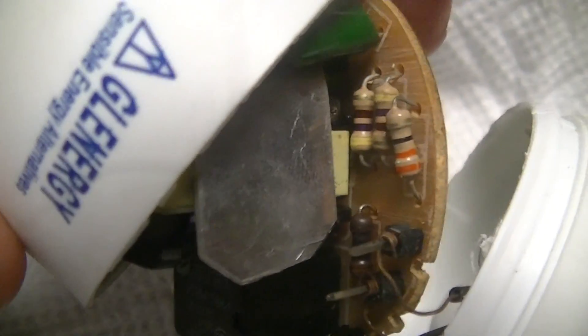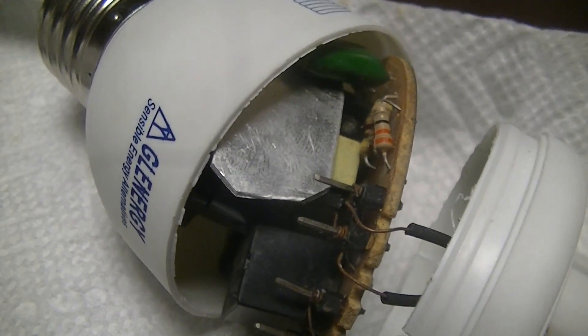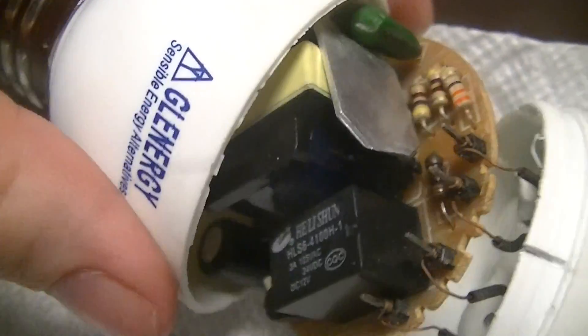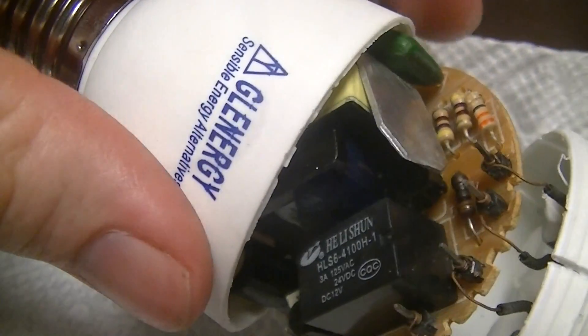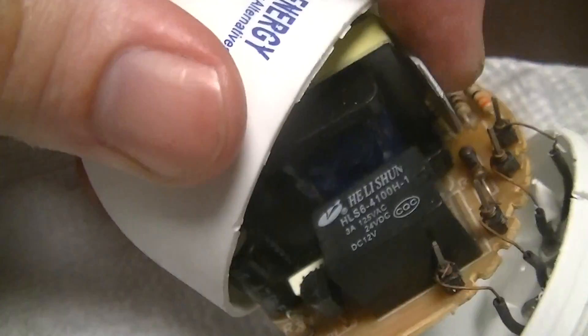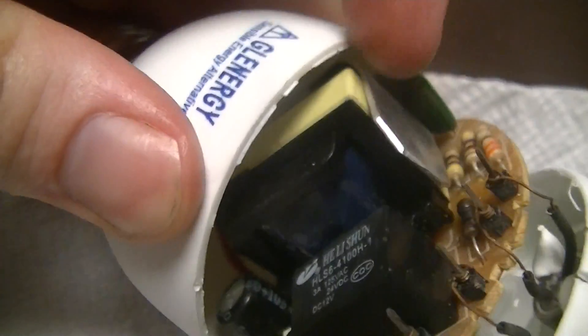I'll probably put in a much bigger resistor just to be on the safe side and get a couple of cheap carbon film resistors — you don't really need anything fancier in this application. Other than that it looks to be a fairly typical DC ballast, just a simple blocking oscillator-esque design.